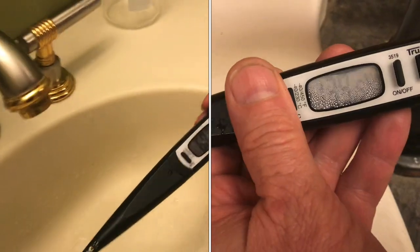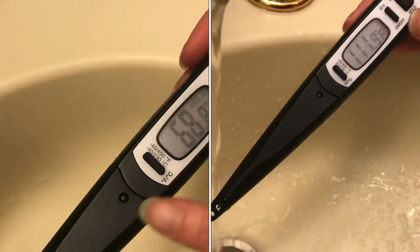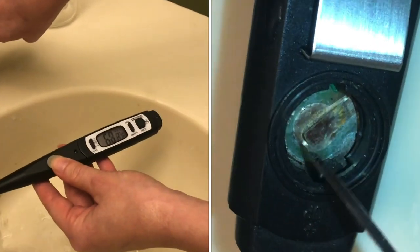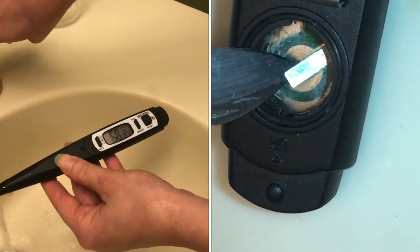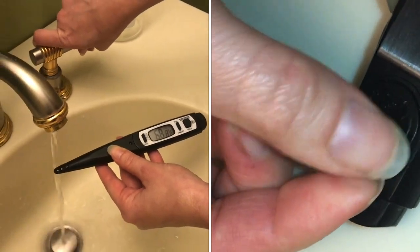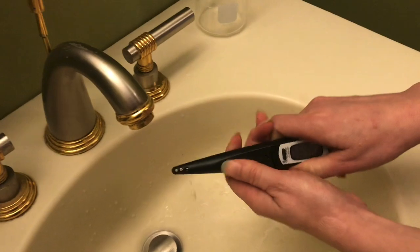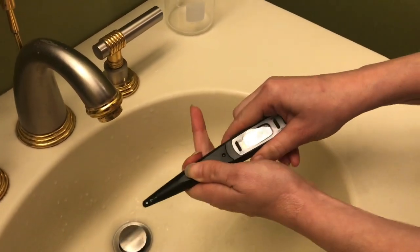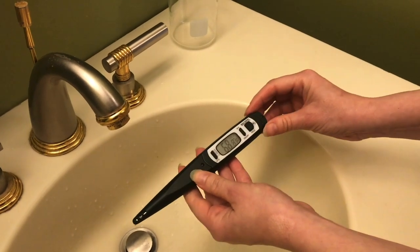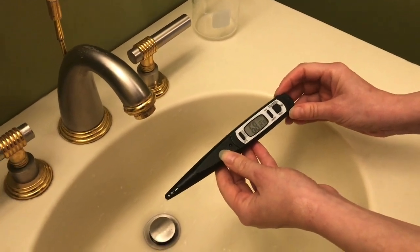This TrueTemp thermometer is used by a lot of people to measure the temperature of water as it's coming out of your faucet, and it does work well for that. But you might also assume that the entire unit is waterproof — I can assure you it is not. I'll show you how to fix it if yours got damaged from water, and also how to prevent it from getting damaged.